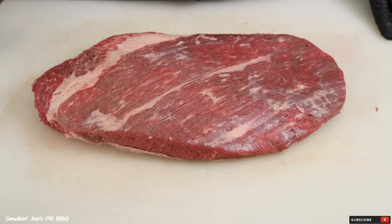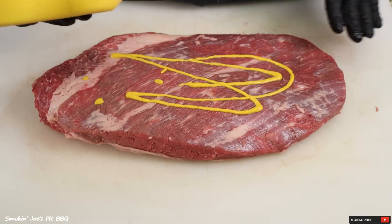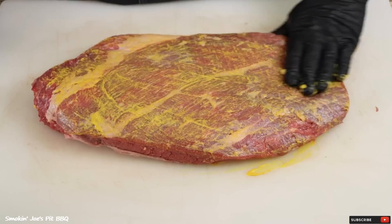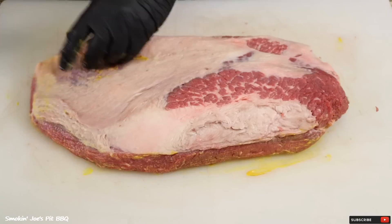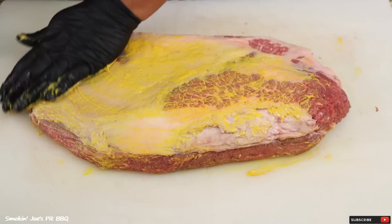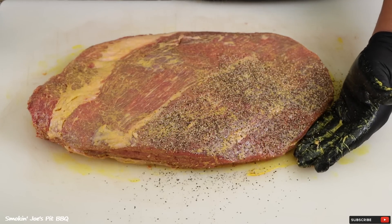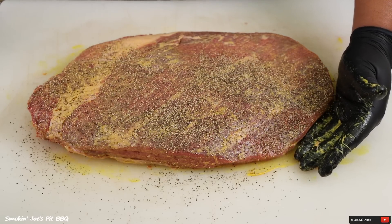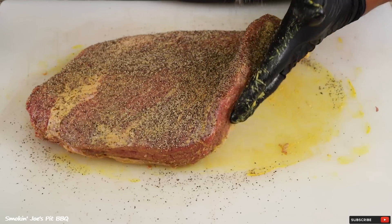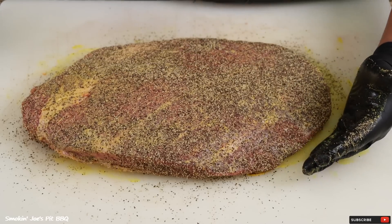I've got the brisket trimmed up. Let's go ahead and season this bad boy up. I've got some mustard that I'm going to use as a binder — just a nice thin layer. Make sure you get your edges and grab that fat cap as well. I'm starting with a coarse black pepper; add a good layer of this, grab your edges, followed by a light layer of kosher salt.